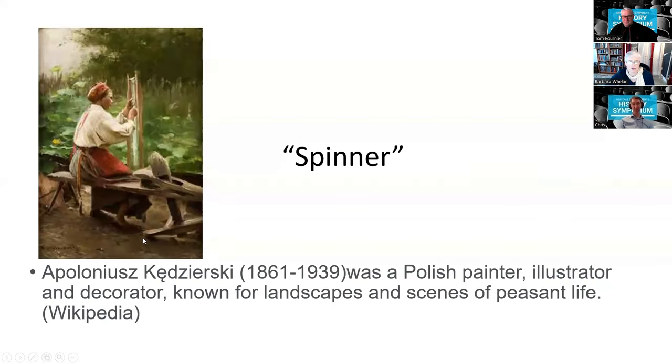I'm going to start with a little bit of background. This is a painting from 150 years ago that shows a woman who is actually doing sprang. It's rare to see artistic renditions of sprang, but there are a few of them about, so I just wanted to include this one in today's talk.